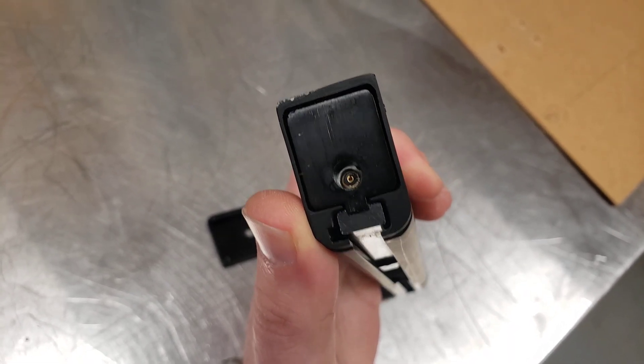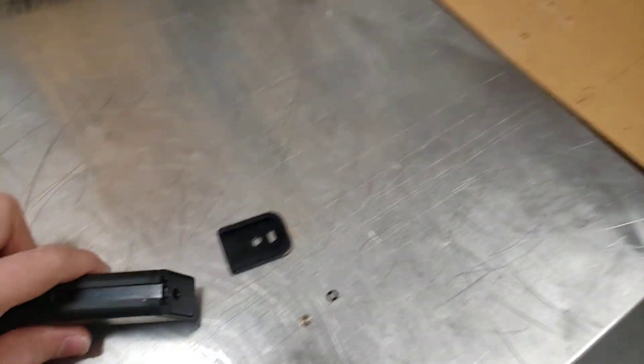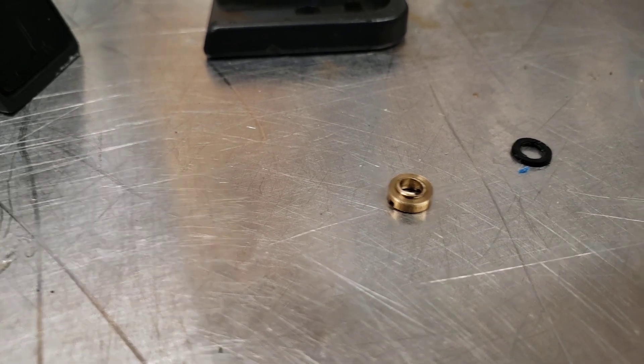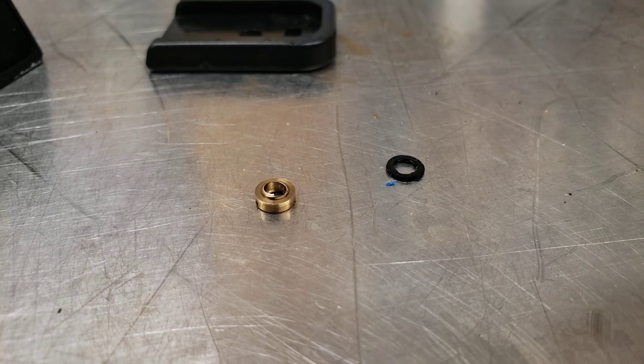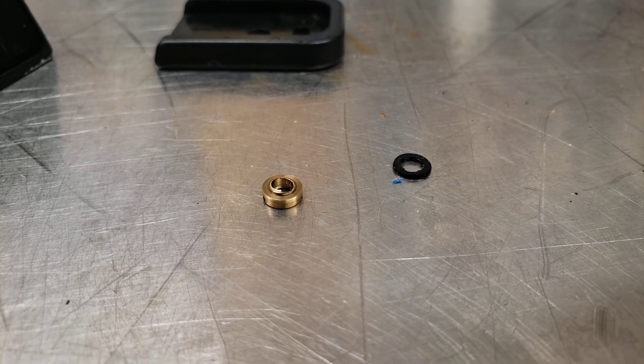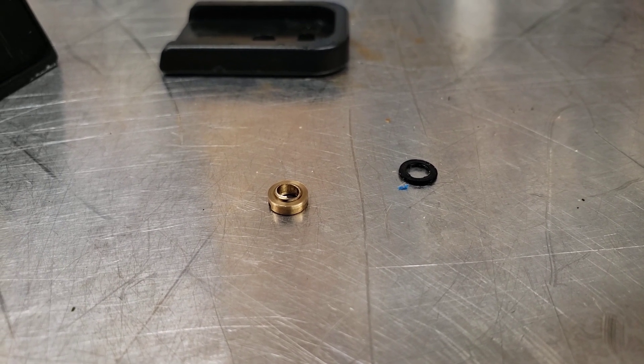So I pull the valve out, flip the O-ring over, try to put the valve back in, and then it over-tightens a touch — and I'm like, oh god, it's stripping. So I take it back out, inspect everything, inspect the threads. Threads are fine. Cool. Put it back in, tighten it down. Maybe it was just hung up on the rubber.